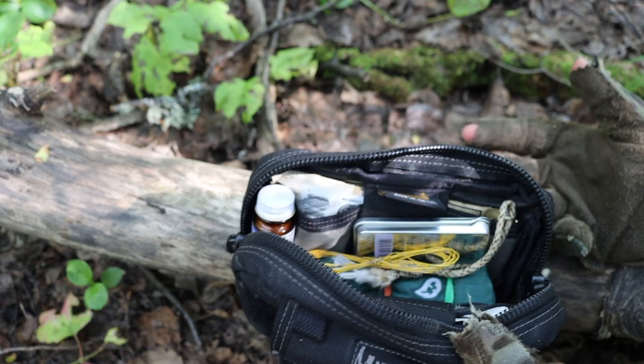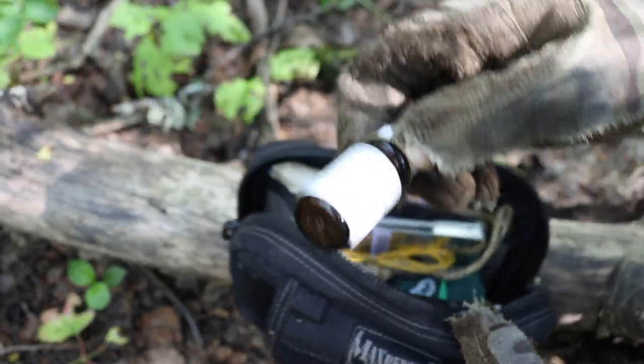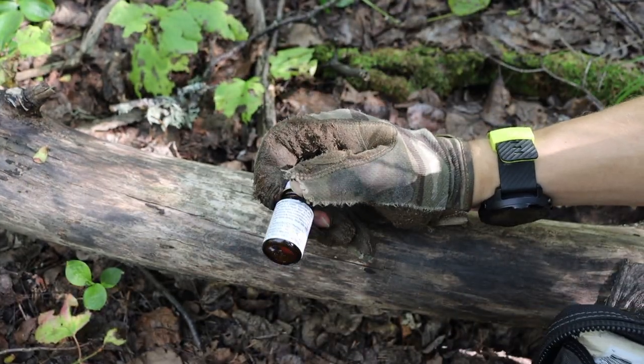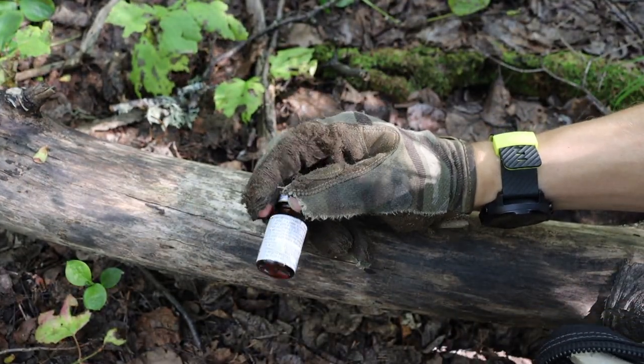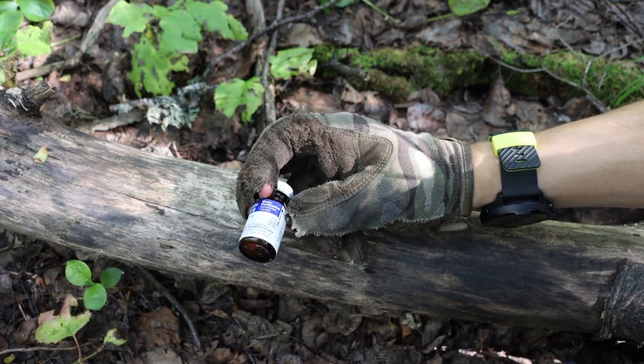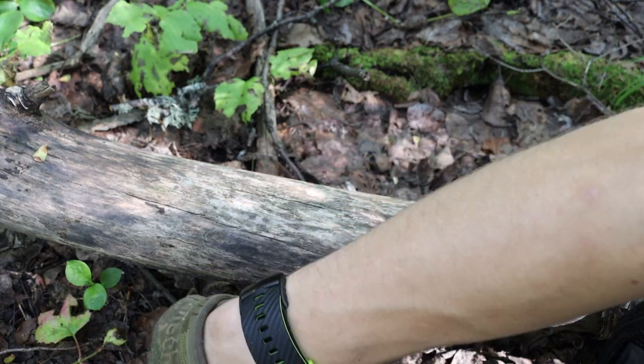In the core of the PSK I also have water purification tablets. I have a good amount of plastic bags in here on purpose — so that I can collect water if I have to, and put these iodine tablets in the water to purify it.